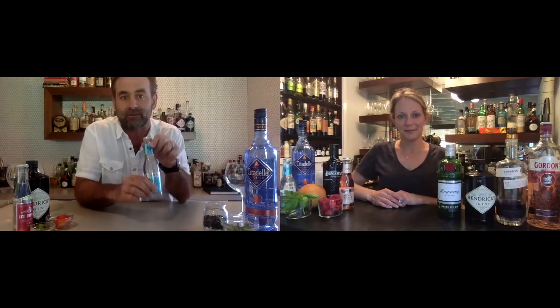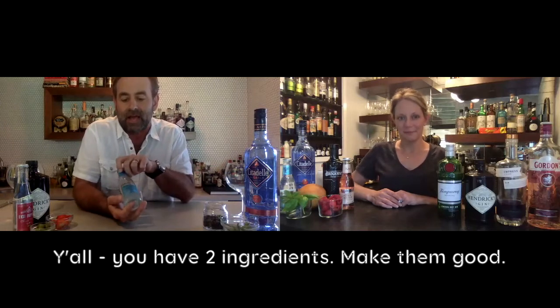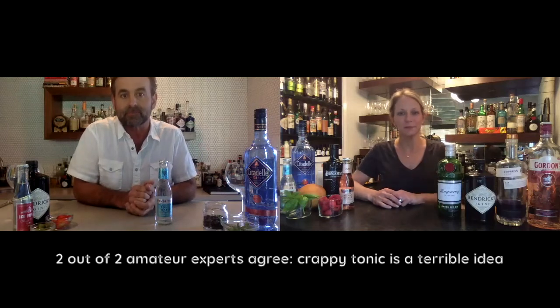One thing I love about Fever Tree — their marketing, I want to say it's actually on the label — it says if tonic represents three quarters of your drink, you really want to use the right mixer. It's kind of over-simplistic, but if three quarters of that cocktail is coming from this bottle, it's really important you get this bottle right. I would even say if you had to choose between a really good tonic with an okay gin or a super high-end gin with a really bad tonic, I would go with the former over the latter. Would you agree? I would agree.